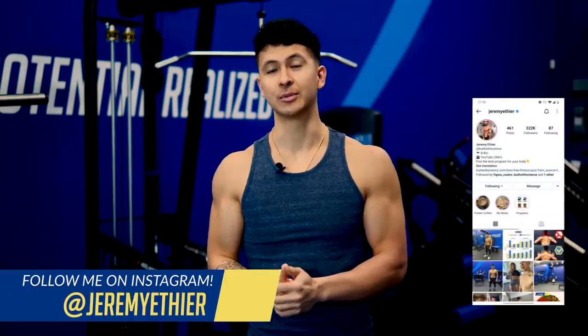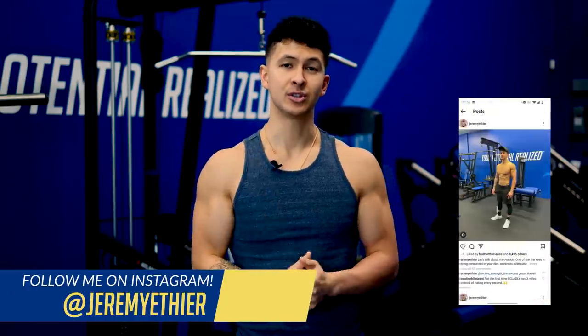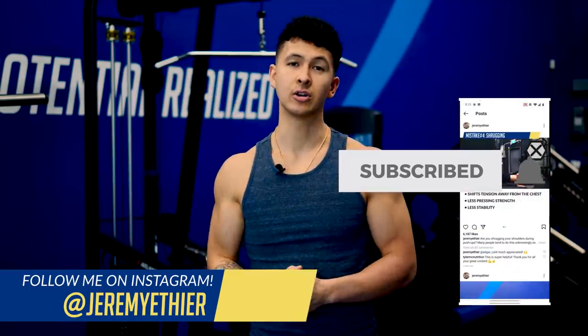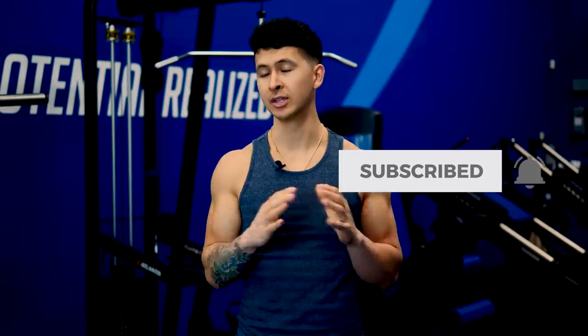Anyways, that's it for today. Thank you so much for watching — hope you enjoyed it. Please don't forget to show your support by giving the video a like, leaving a comment down below, subscribing to the channel, and turning on notifications, as it all really does help. Much appreciated, and see you next time.